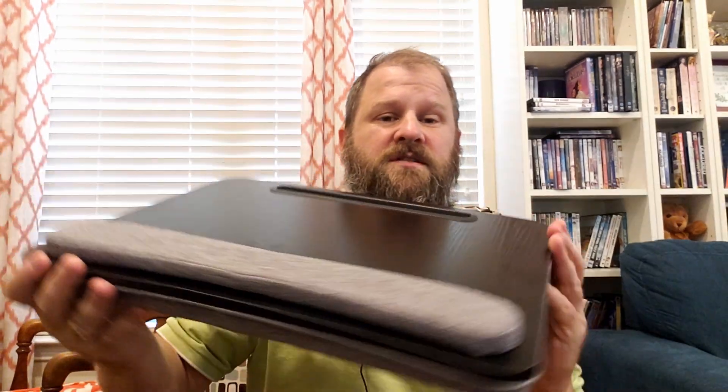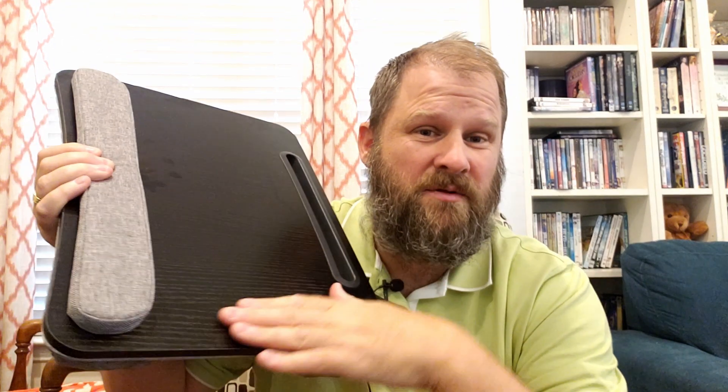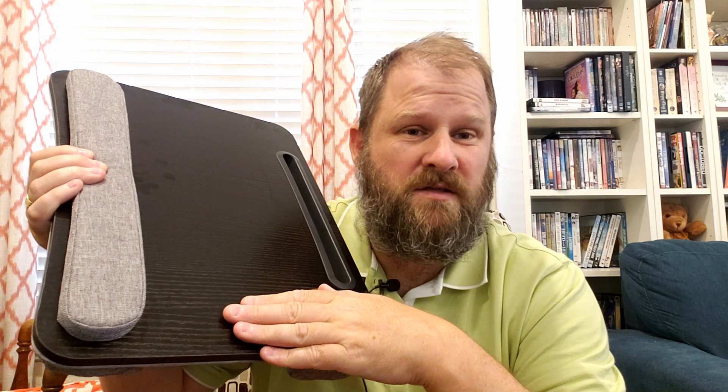I use these all the time. I've used this one for a couple of days. First off, I thought it was a little bit too small because with a 17-inch laptop, I'm not able to have a mouse and a mouse pad to work on, which I need many times for my job. But most of the time, I am just okay with the trackpad.